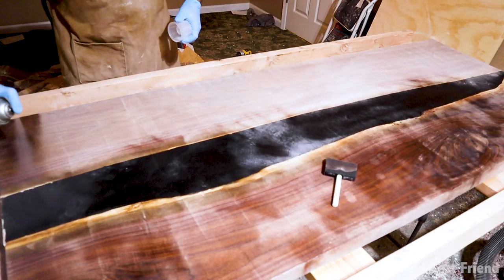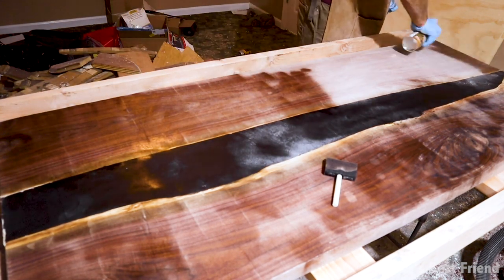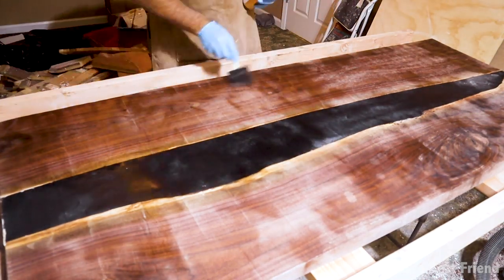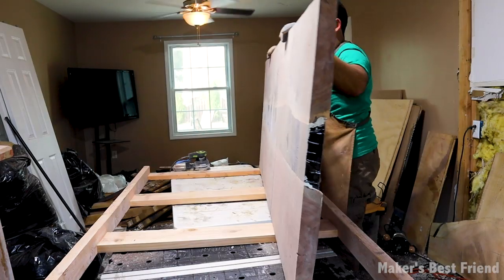After I got one side entirely flat, I was really excited and wanted to test out the look, so I sprayed some oil on top and was really happy with the contrast of the wood with the epoxy. I then flipped the table over and planed the other side flat.